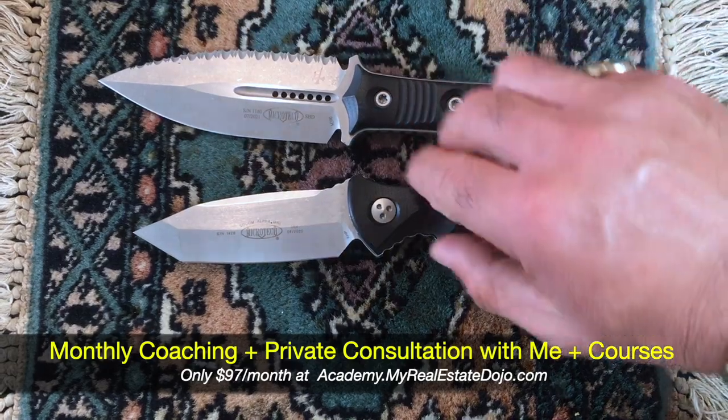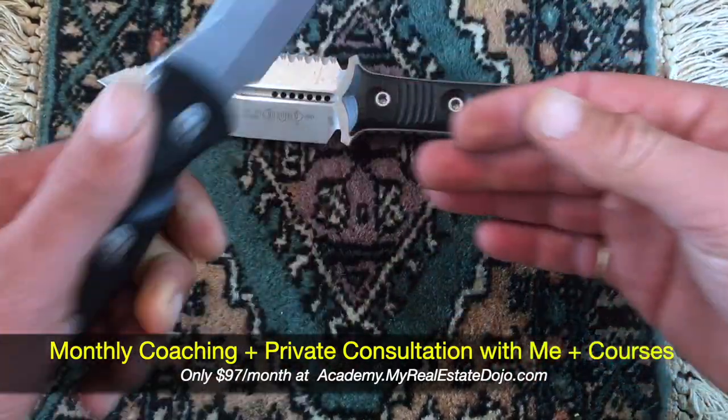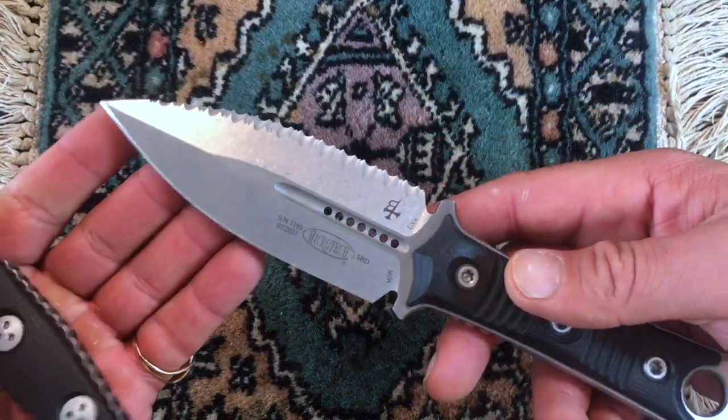One of the cool things with the Socom is that it is not too big. I carry this on the appendix, in front of my stomach. And this one I just carry on my side.